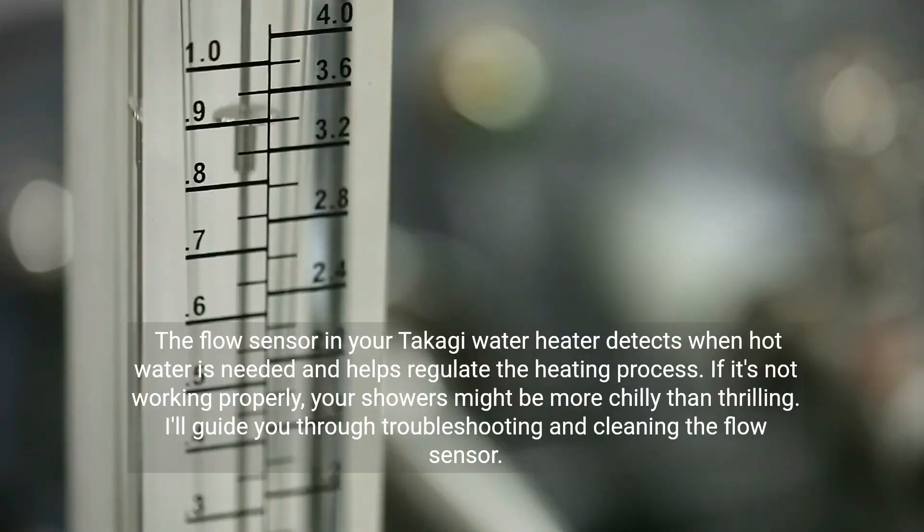The flow sensor in your Takagi water heater detects when hot water is needed and helps regulate the heating process. If it's not working properly, your showers might be more chilly than thrilling. I'll guide you through troubleshooting and cleaning the flow sensor.